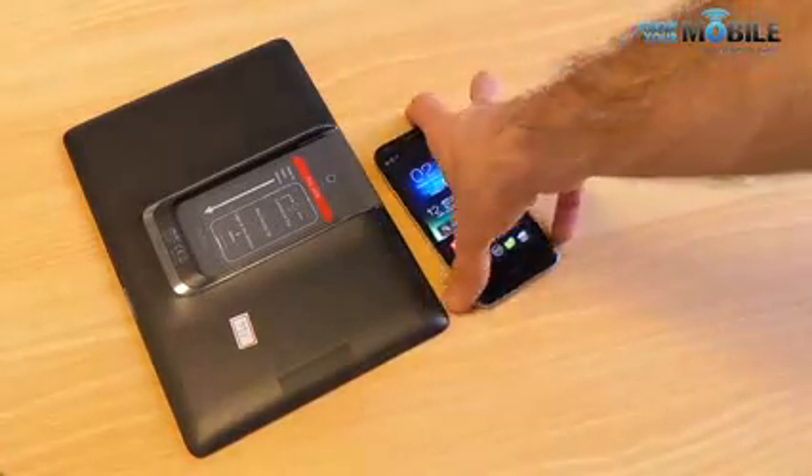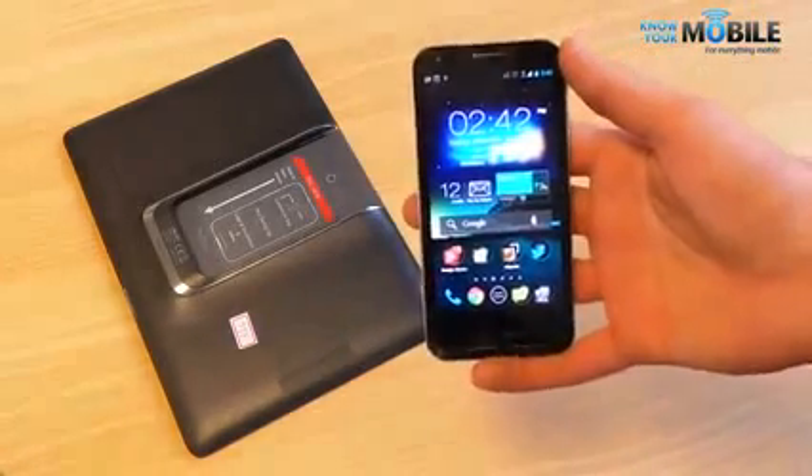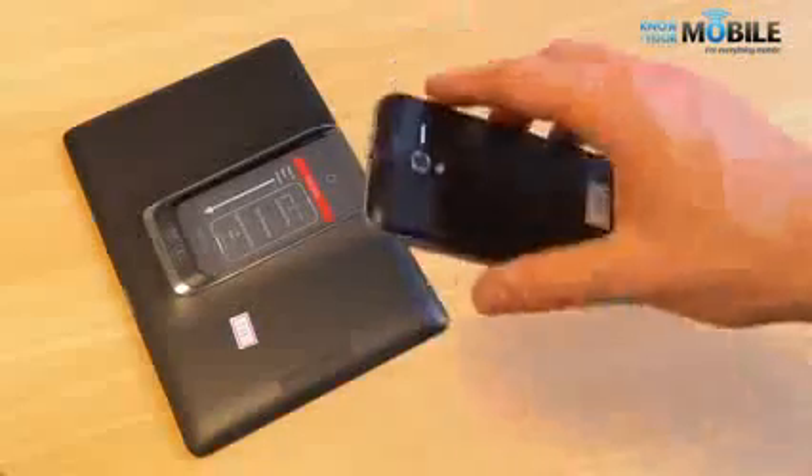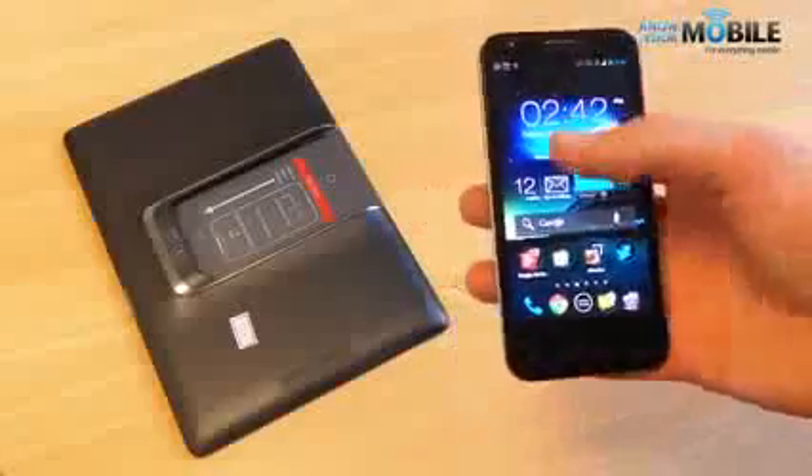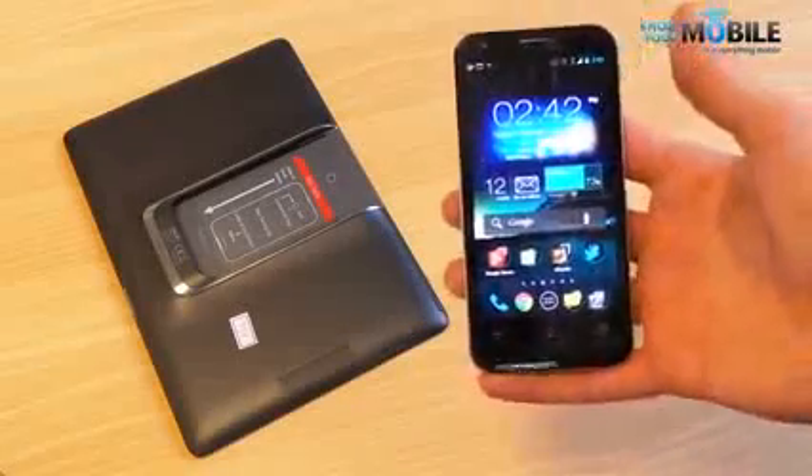Welcome to Know Your Mobile. I'm Basil and this is the ASUS Pad Phone 2. The Pad Phone 2 is one of our favorite devices of late and that's why we are reviewing it for you, because it packs a lot more than meets the eye.